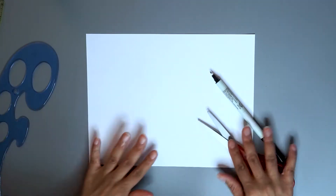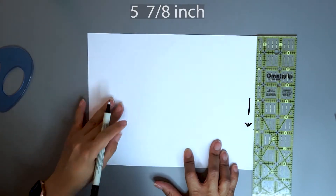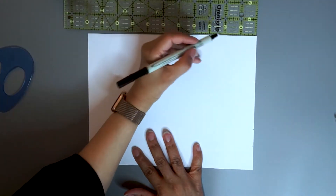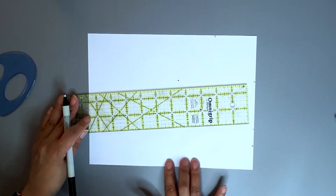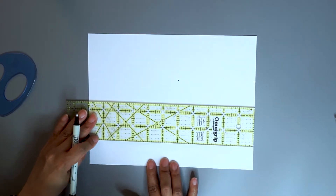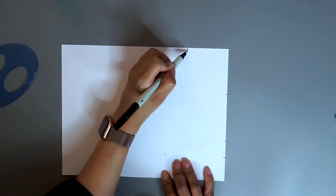Let's get started. Turn your sheet of paper into the landscape position. Make three marks on the right side: the first at two and seven-eighths inches from the top, the second at five and seven-eighths inches from the top, and the last at seven inches from the top. Now along the top edge make a mark at two and five-eighths inches. Align the ruler with the first mark at five inches, at the second mark at four and five-eighths inches, and at the seven-inch mark at four inches.